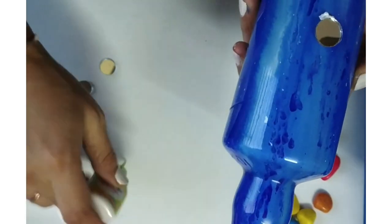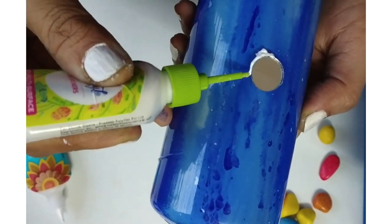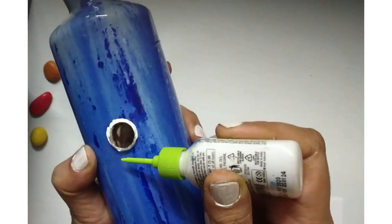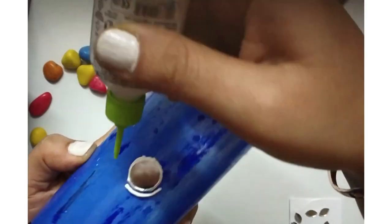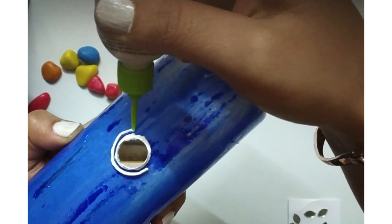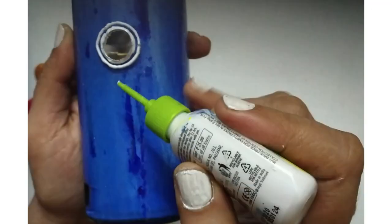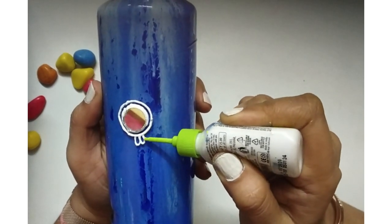Kutch is a desert where lots of wind and sand used to blow, and people were not able to see if a house was coming in their way. So to protect their houses they used mirrors, which would shine and give guidance that there is a house in front and you have to be careful. We are not going to use mud since we are doing it on a bottle, but we will do a makeover using this traditional art form from Gujarat, Kutch.